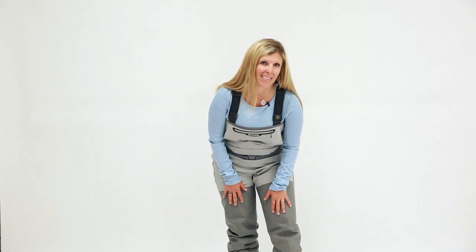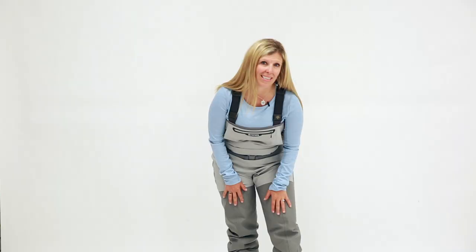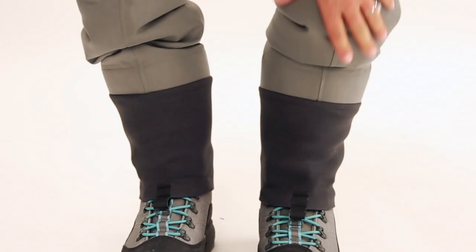As we move down the waders, we have the Sims patented front and back leg seams. This not only increases your mobility, it also lessens the wear and tear, adding to the longevity of the wader.